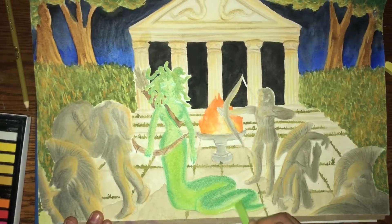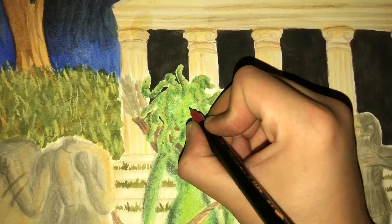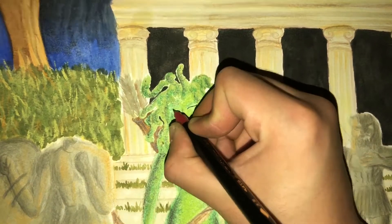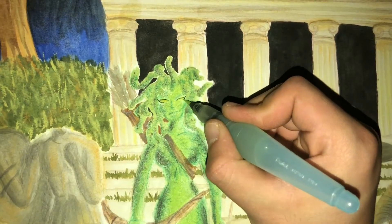Last but not least, I'm going to focus on Medusa and make her a little more green and actually add more details to her face, finishing off her face with my Pentel graphic marker and making her even more sinister looking.